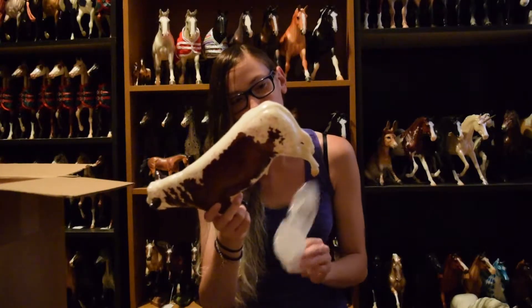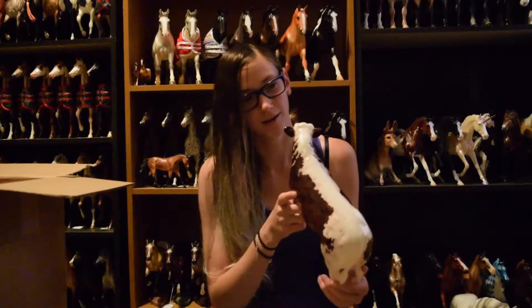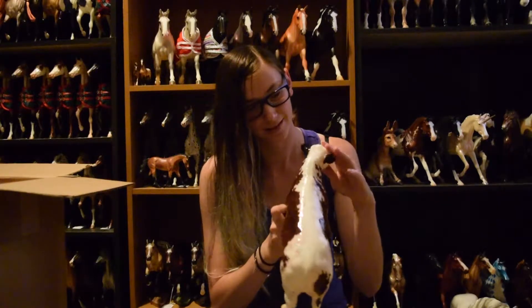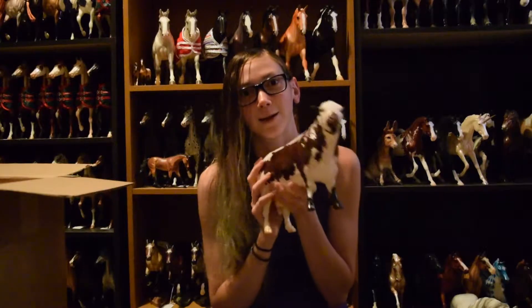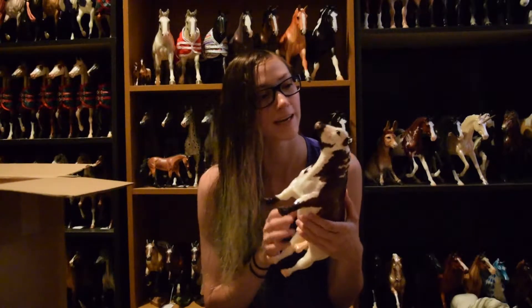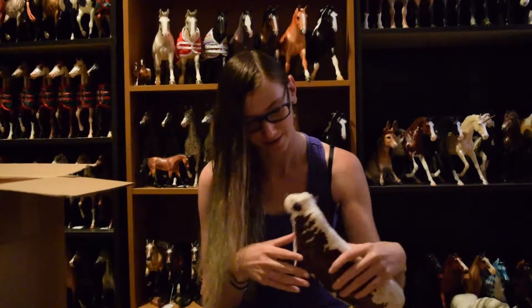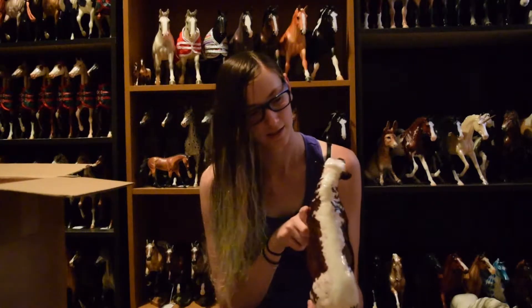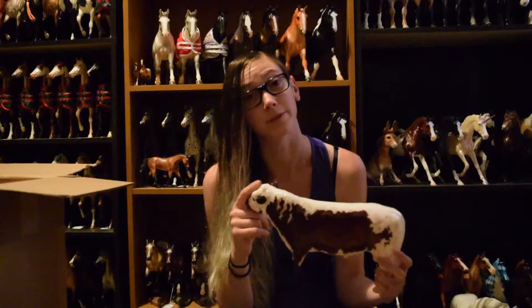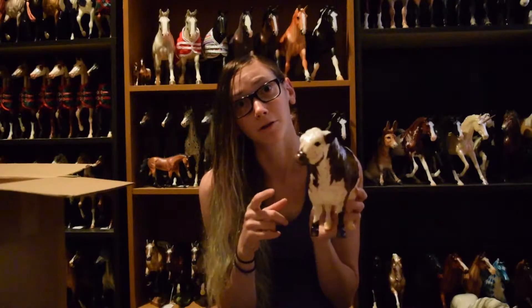You're so cute! Oh my goodness! I officially need more Briar Bulls, because look at him. He's so pretty! And he's glossy! Look at the glossy! I almost said pony, but he is a bull, not a pony.